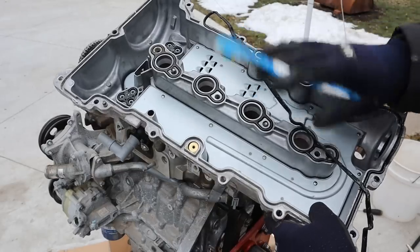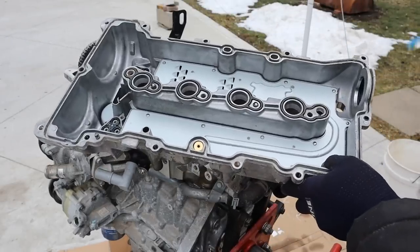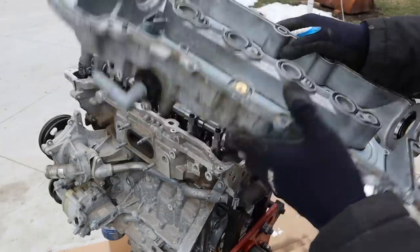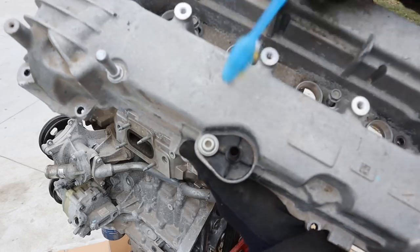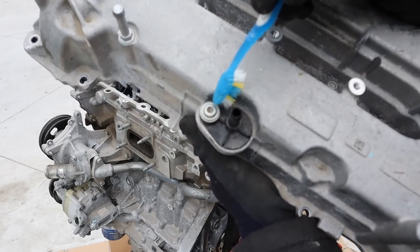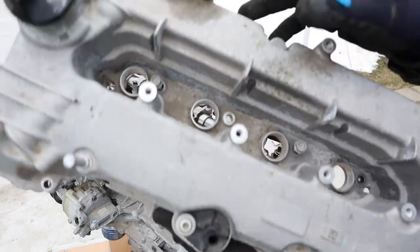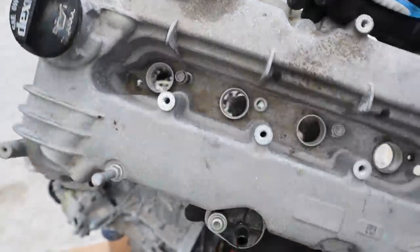Taking a look under the valve cover here, you can see things are absolutely clean — there's no varnish or anything like that. Even the seal is very pliable. What's interesting is the PCV system, which is underneath this baffle. You can see we have two PCV ports. But what's interesting is that it uses some kind of a security screw — it's like one of those one-way screws, you can't really get it out. Same with this one over here.